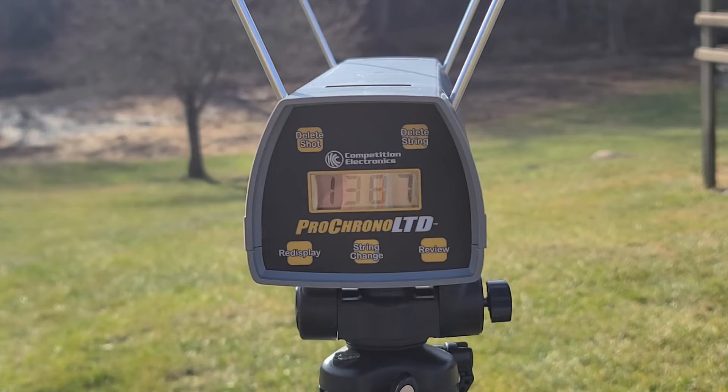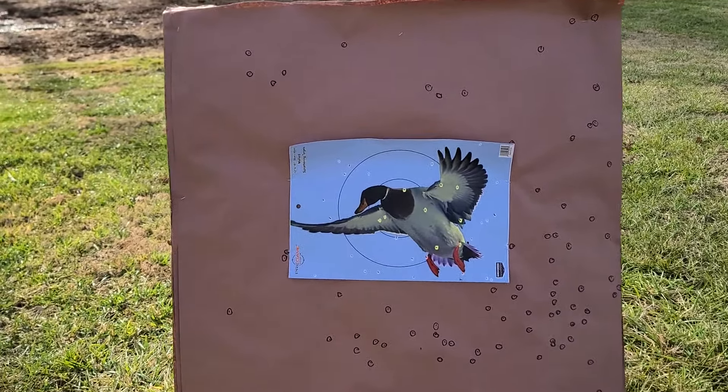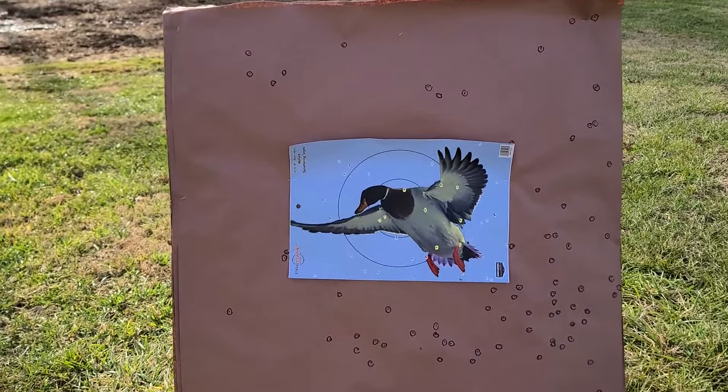That shell gave us 1387 through the chronograph. The box was claiming 1400, so I'd say we're pretty much right where they say we should be. I prefer my loads above 1400 feet per second for waterfowl, but 1387 would absolutely do the job out to 40 yards. We're right about what the box is saying.